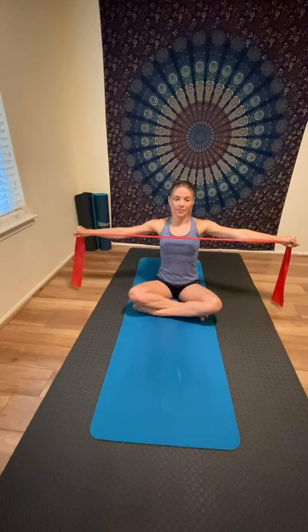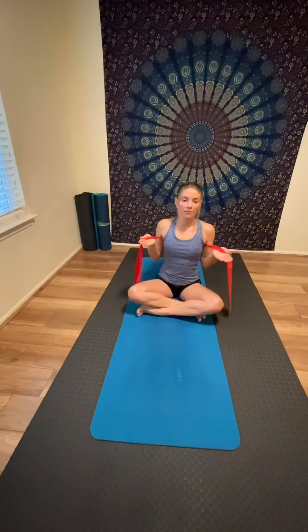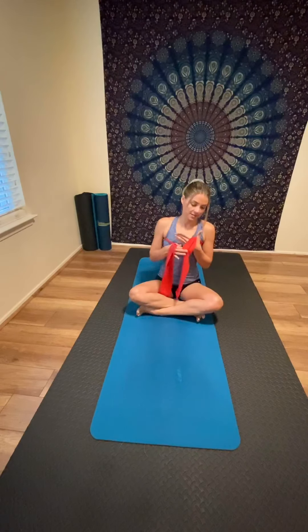Repeat 10 to 15 times, then bring the band behind your back, under the armpits, making both sides even. Hold the band with palms facing up — you can place it between your thumb crease, make a fist, or open the palms, whatever feels comfortable. Lengthen your spine, engage your core, and pull the band out to the sides while bringing your elbows close to your sides. Use your breath to guide you and always check your posture first, because everything starts with posture.